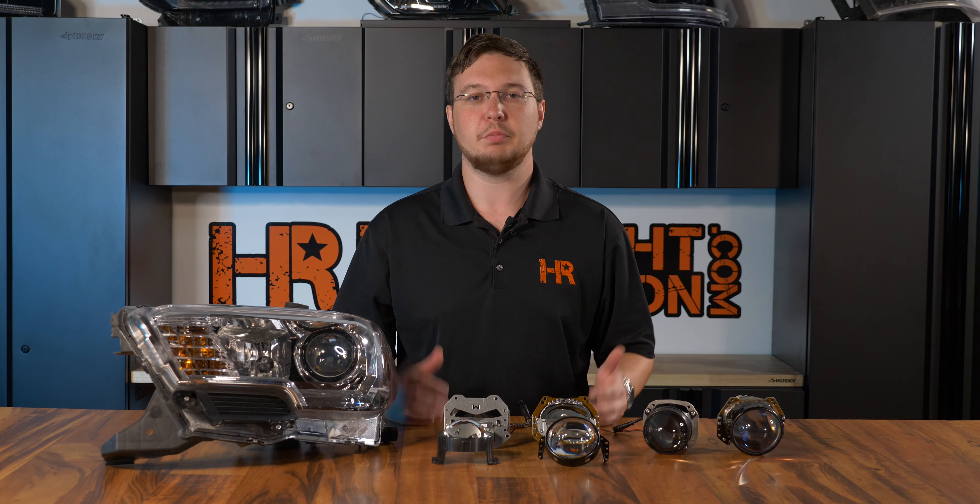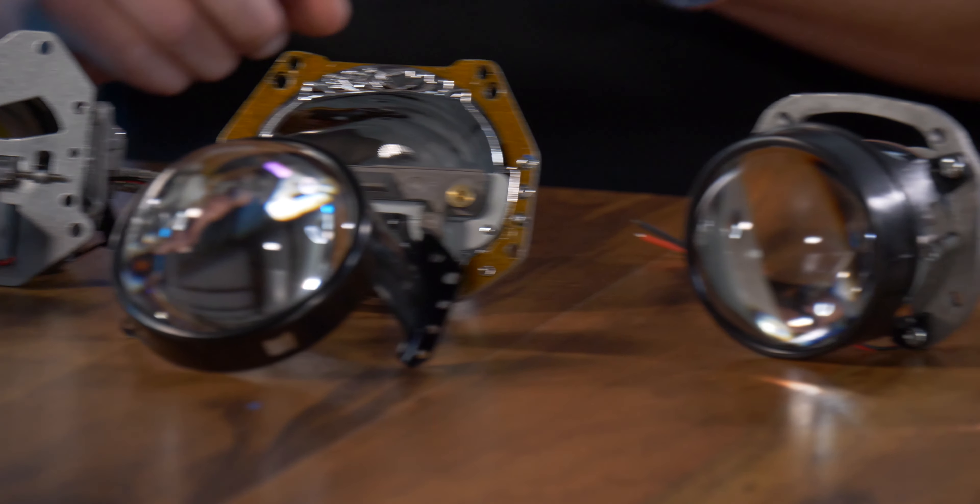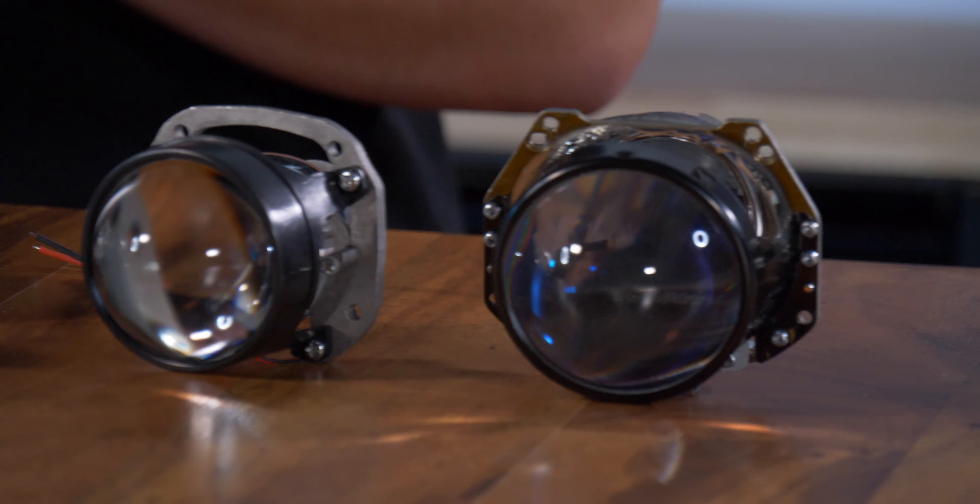You don't need a dual beam bulb if you have a projector headlight, and here's why. There are three different types of projectors: bi-xenon, bi-halogen, and bi-LED.